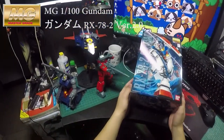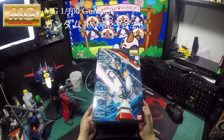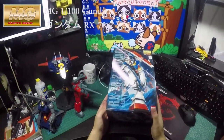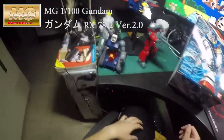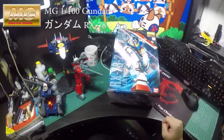This is the Gundam — the Version 2 of the MG, the Master Grade version. I finally got to this, and today I just completed the Gun Tank this morning. Now we have the re-operation, just the Gundam itself left.